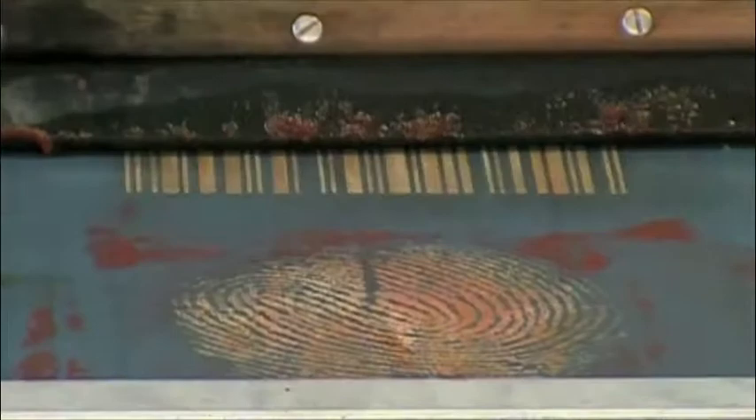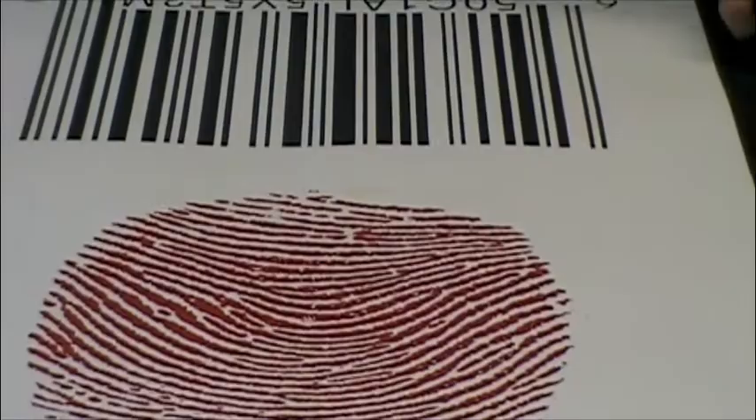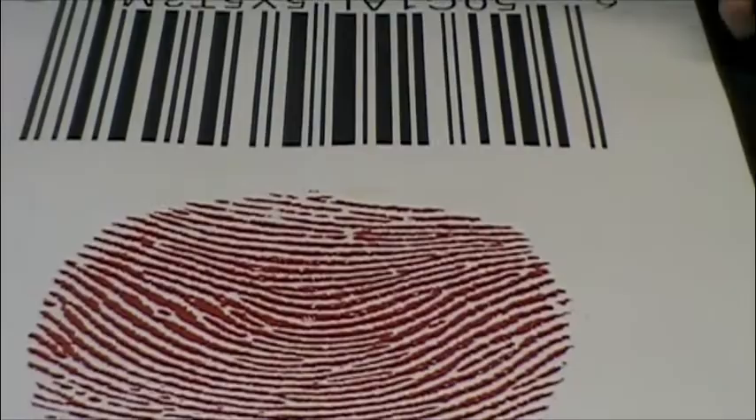And you take your squeegee and you push the paint through the screen onto the paper, like this. Then you lift your screen to reveal your image. Ta-da!